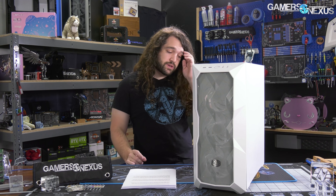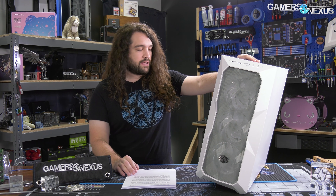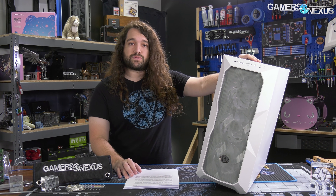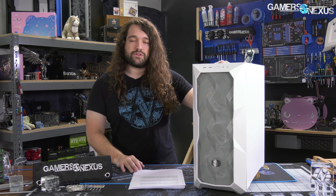TD500 Mesh did well overall — within margin for the most part of some of the other top performers in its price category. Job well done, Cooler Master, for putting out a case that yet again performs well thermally. They've really turned it around over the last few years, and we're happy to see them continue going in that direction with their cases.